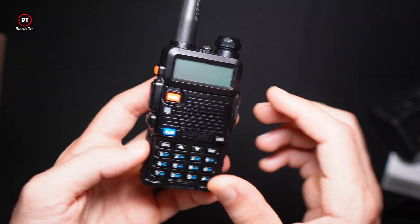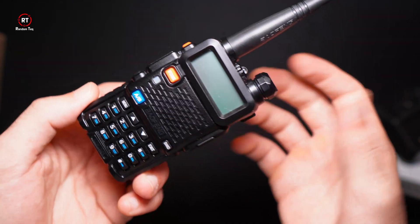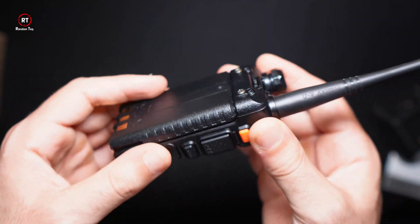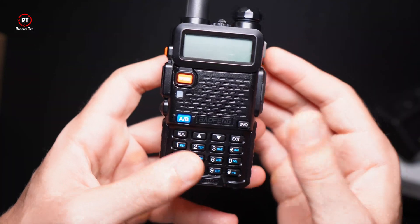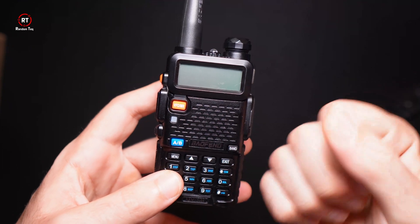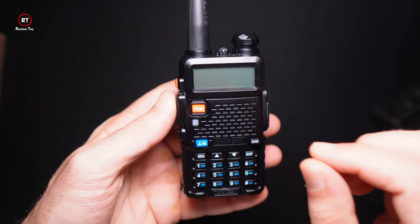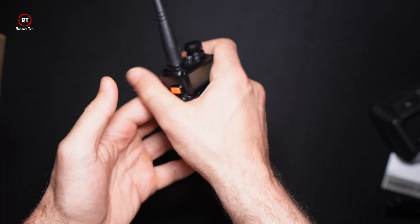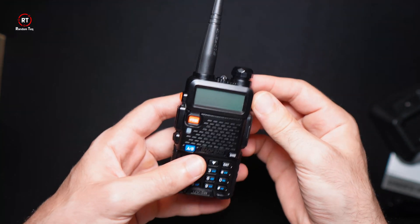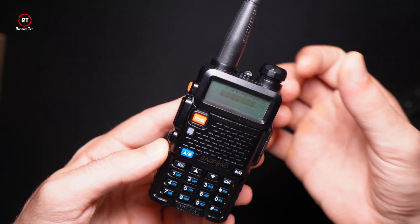Now the device itself — first impression is that it's built really well for $25. It feels premium. You'd think for $25 you'd get one of those toy devices that falls apart after a few weeks, but this is built really, really well. Also, for whatever reason it looks a lot bigger in pictures — it's actually really small. If you've got big hands like me, you can cover it in the palm of your hand.